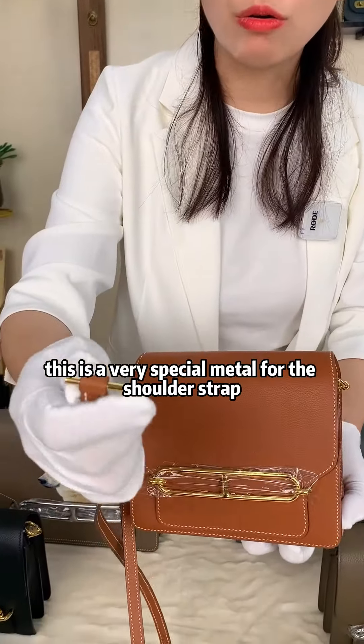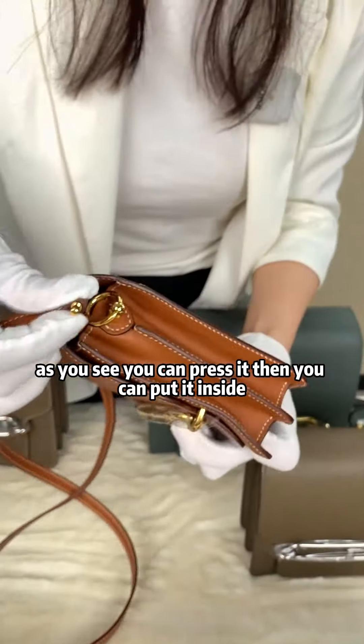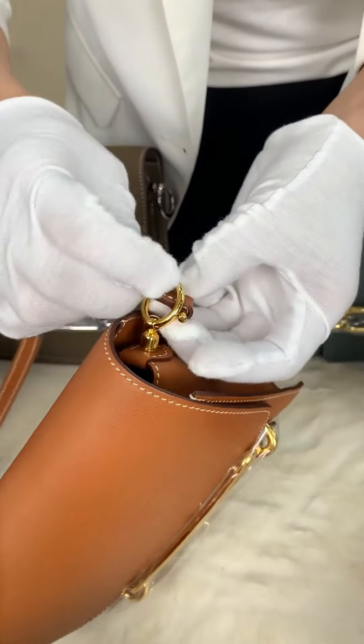This is a very special metal for the shoulder strap. As you see, you can press it and then you can put it inside — like this.